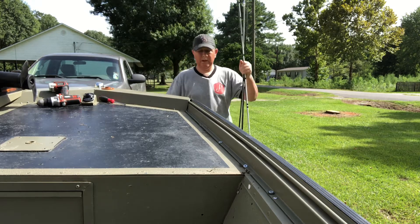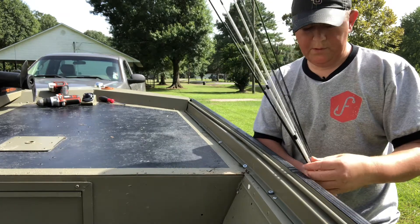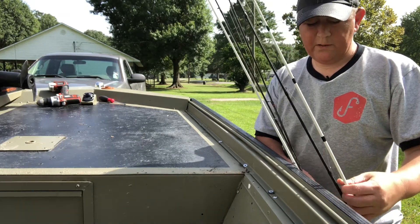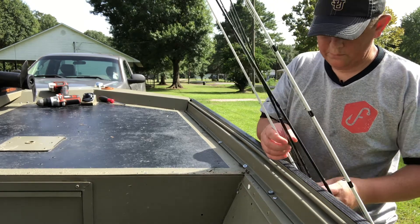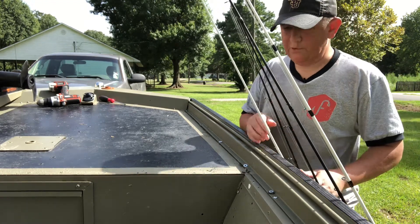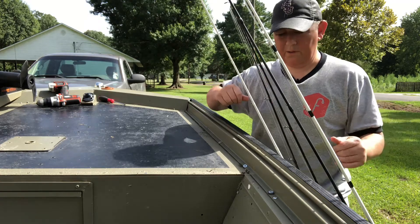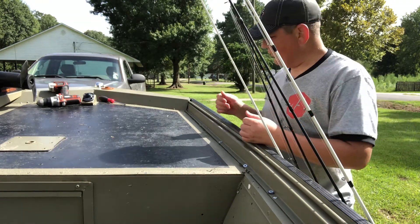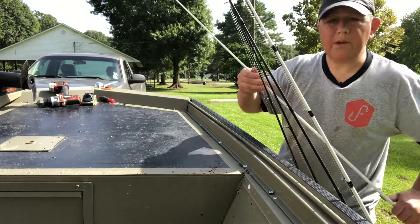I've been looking at this and I think I can get five rods up here fairly comfortably, if I don't get them all tangled up. What I think I'm going to do is put my two favorite rods — the rods I fish the most — to the inside so I can grab them straight off. Then when I want to go, I'll just strap it back down. Let's see what we can do with it.